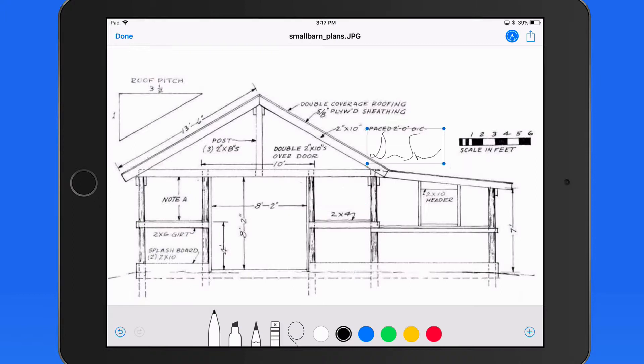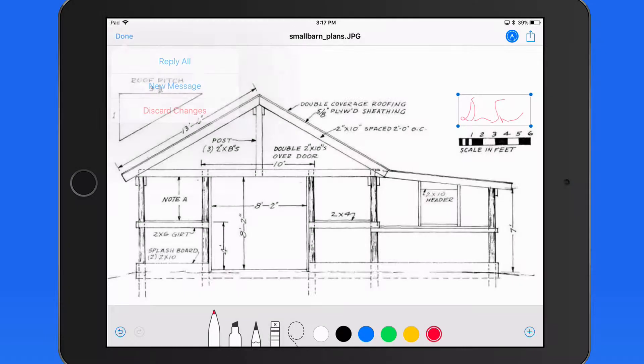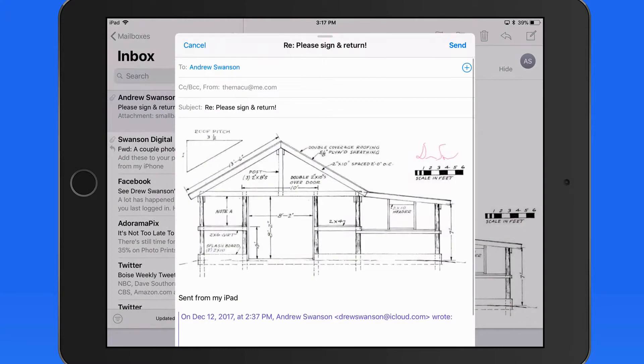It's added to the document in a resizable box, so I can place this exactly where I need to, and even change its color if I want. Tap Done, and we get an option to Reply All. That puts the signed document into a new message that will go back to the original sender.